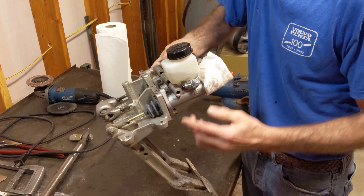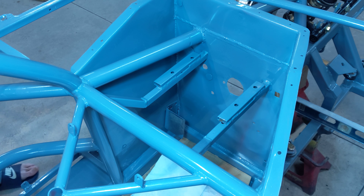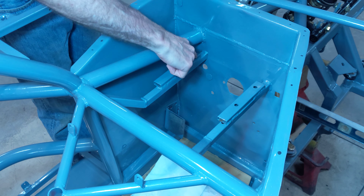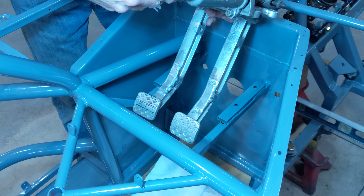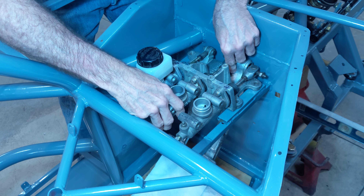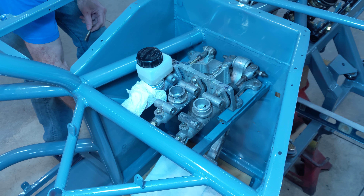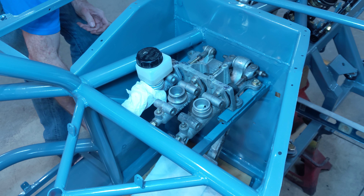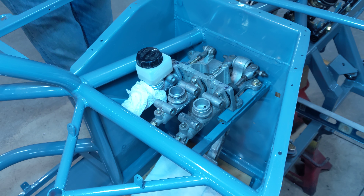So now we'll install this in the car. This is where the master cylinder and clutch cylinder assembly goes, right in here. Got some holes in there where they bolt down. You just simply work it in there, line up the holes, drop in some grade eight hardware and bolt it all down.